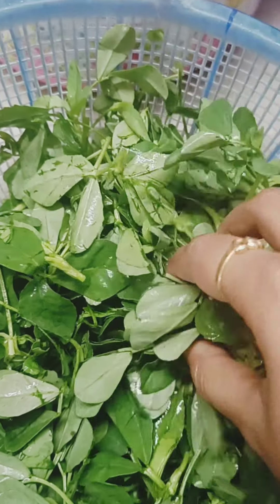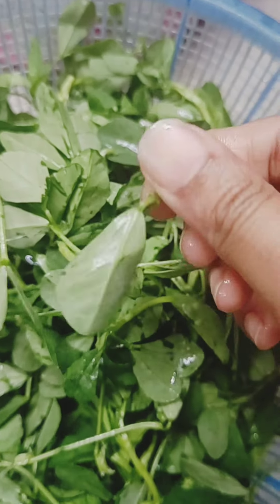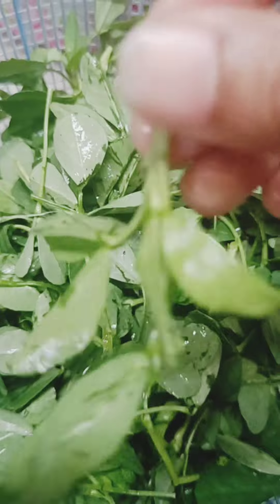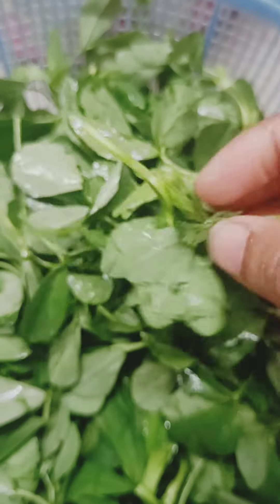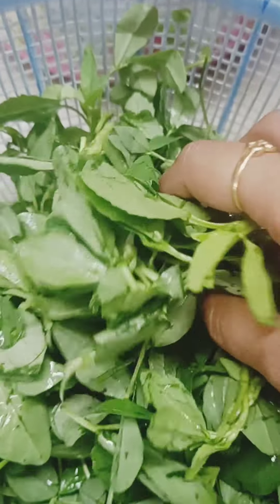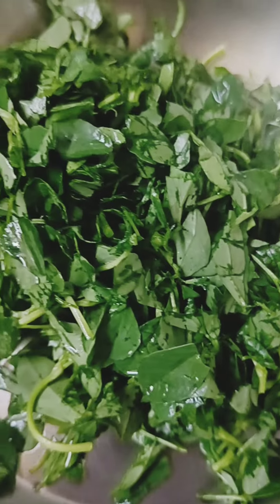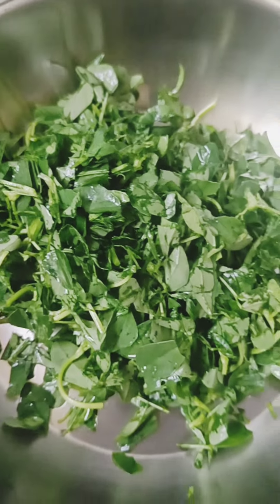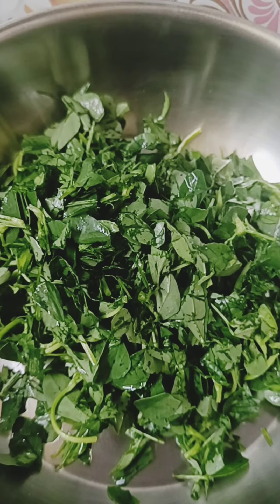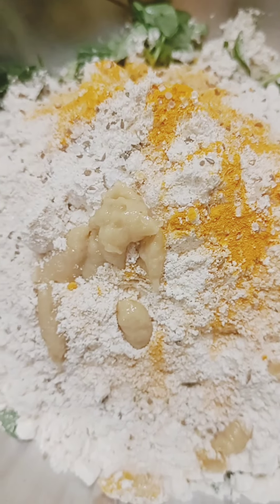That day I made a paratha. If you haven't seen that video, I will give it a link in the description box. I have used a fresh chakki aata.